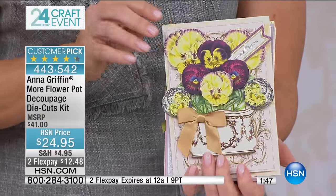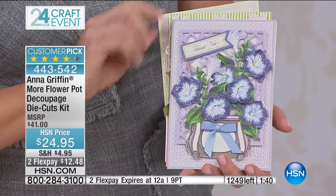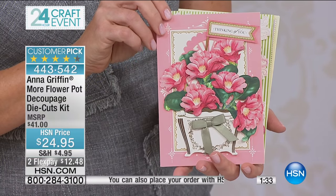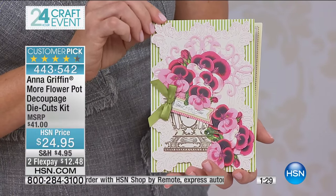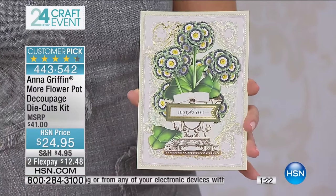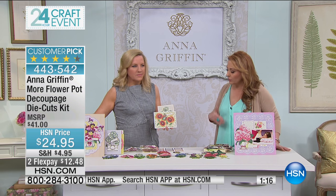Please use express automated ordering — I'm really sorry there's a bit of a hold if you call in. We will try to get to your calls as quickly as possible. I'd love for you to go to HSN.com and order. We have 1,200 left for the visit — that's all we have. This is only going to be on air right now, and if there's any left after this, maybe on HSN.com.